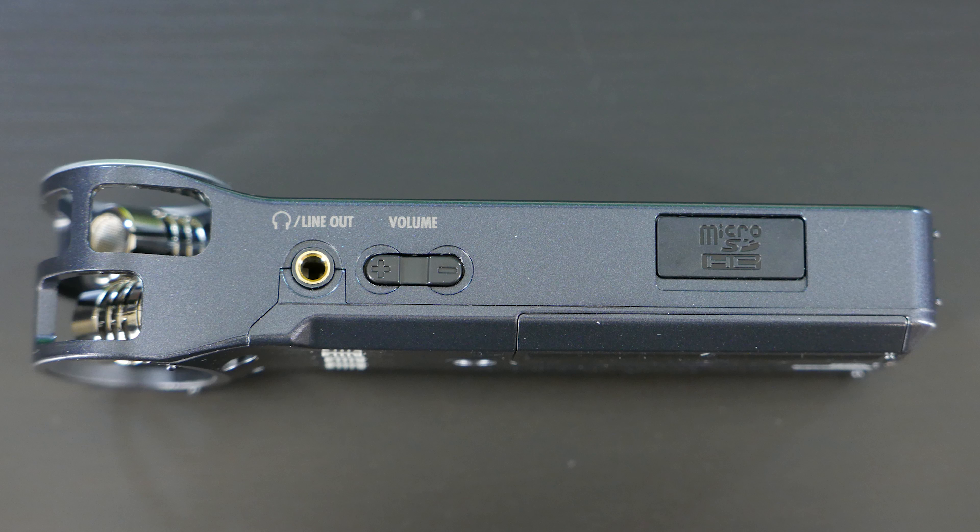There's a flap for the SD card slot right there. It takes micro SD — yep, micro SD — so that's nice too. One AA battery will run this, which is great.